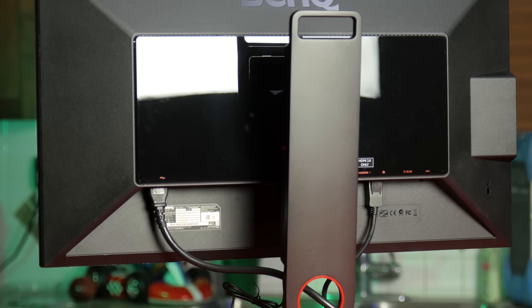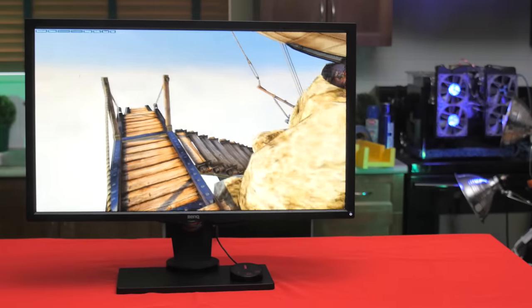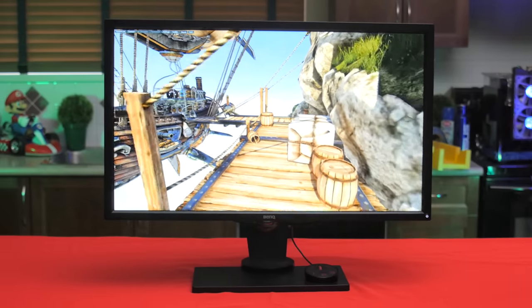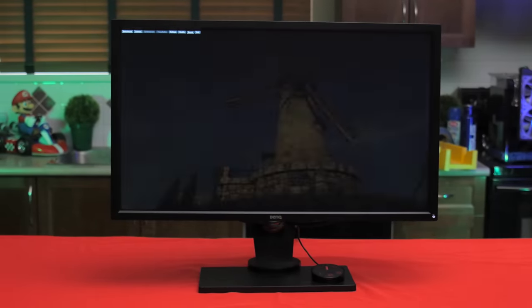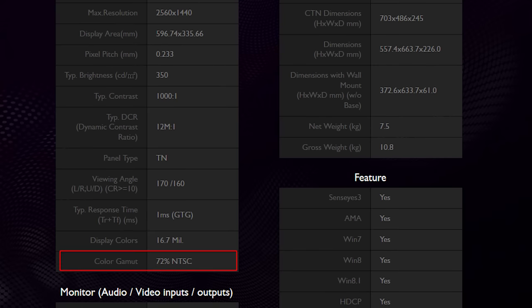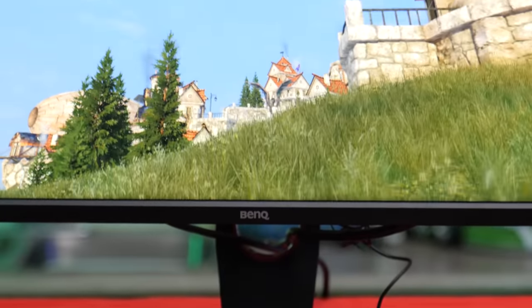Front and center is the 144Hz 2560x1440 16:9 8-bit TN panel, boasting one millisecond grey-to-grey response times, basically no input lag, and 72% NTSC color gamut support — so about equal to sRGB. Not too shabby.